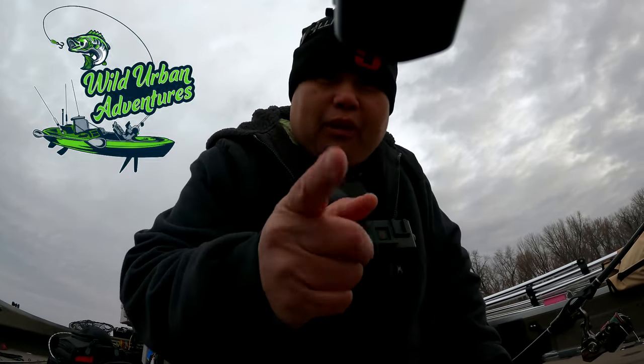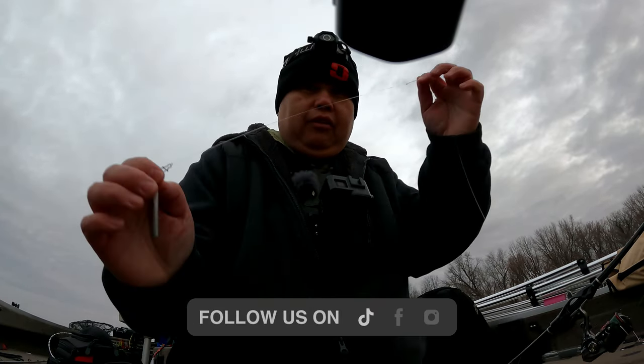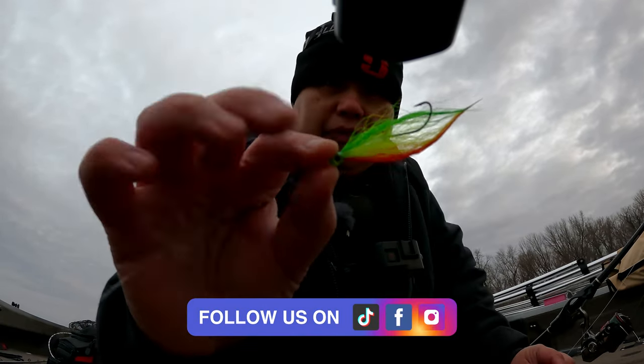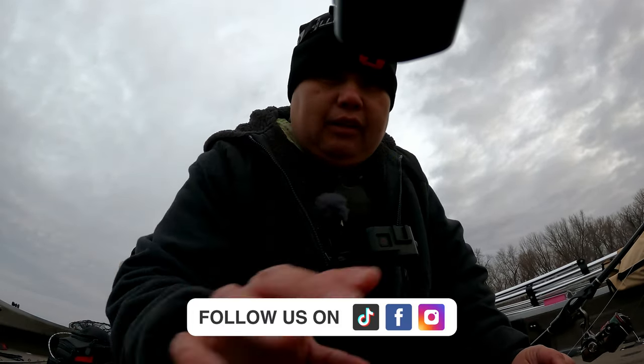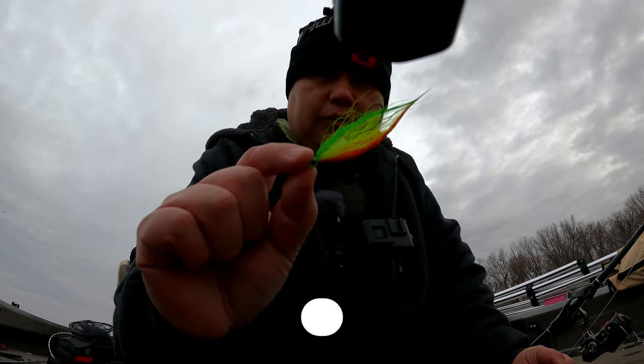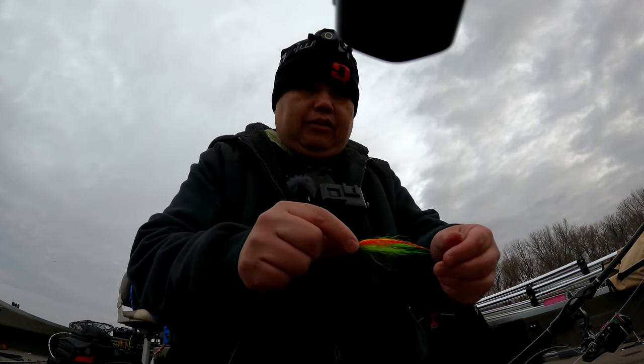Hey, what's going on guys? Welcome to another episode of Wild Ruman Adventures. Today we are here on the Mississippi Fishing Pool 4, using three-way rigs with my two flies. You can use this system with any kind of flies, any kind of bait. But today we are using two flies and my other hand-tie flies. So stay tuned.